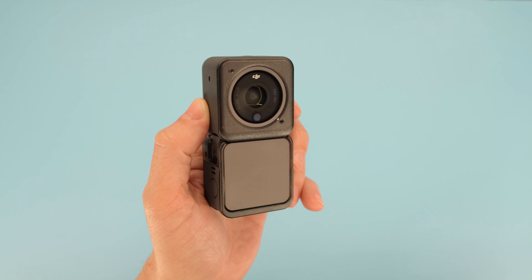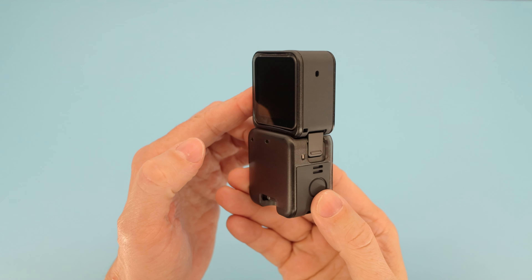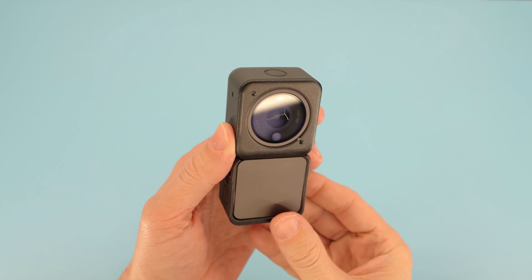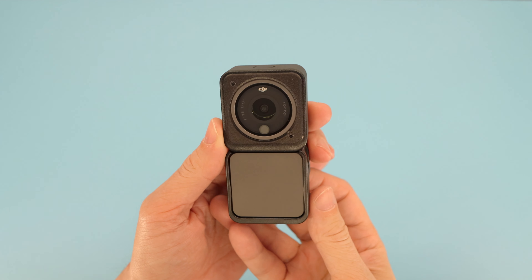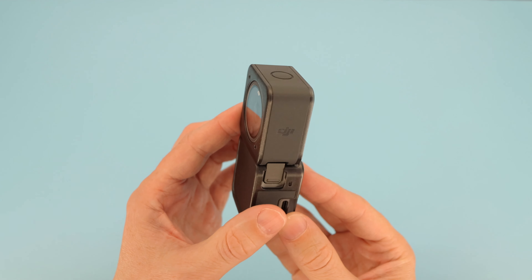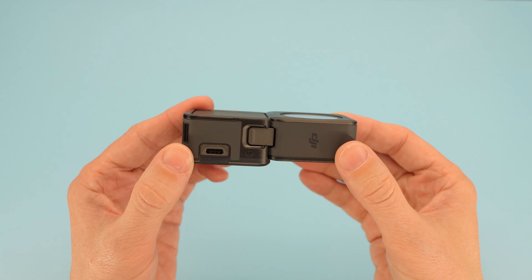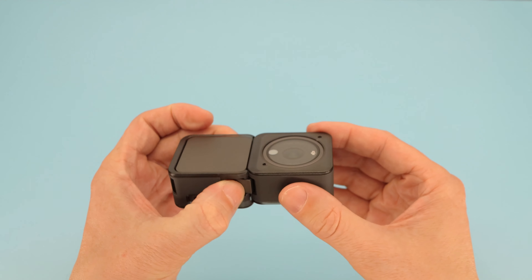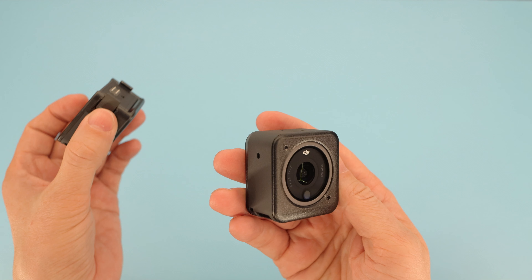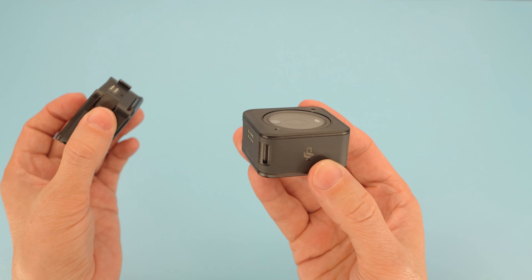So what have I learned from spending another two days doing these tests? There are two things at play here that are extending the recording times. First, the magnet tells the camera to increase the maximum temperature it's allowed to reach before it stops recording. The camera gets hotter, but the case protects the fingers. The firmware change alone is responsible for the majority of the extra runtime by cranking up that temperature cutoff threshold. On top of that, the case on the camera module itself acts as a fairly weak but still functional heatsink, adding about an extra minute of runtime. Put those two things together and we're getting double the recording time.